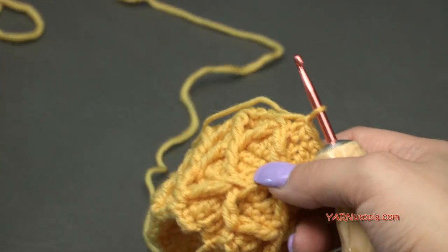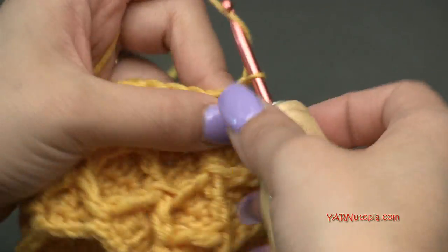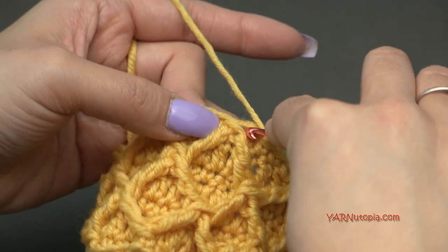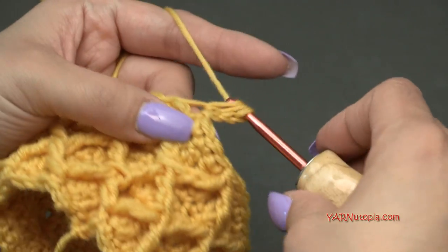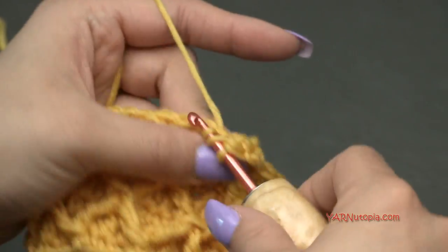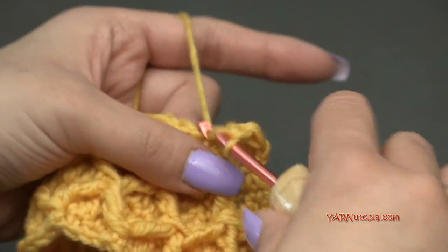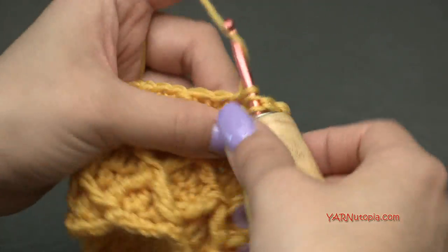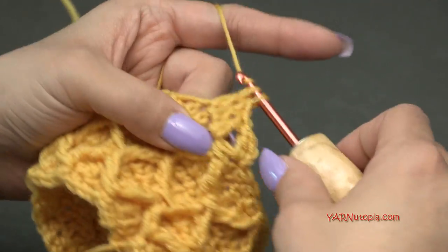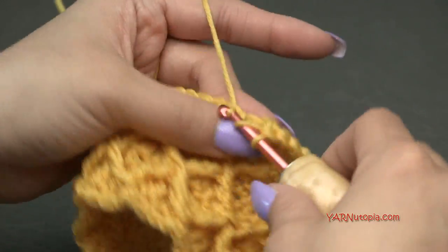Now we want to do a double crochet round. Chain up two, double crochet into this front post treble crochet two-together stitch, and then double crochet into each stitch around. Same amount of stitches — 36 all the way around. That's round 8. I'll do that and then show you the rest.